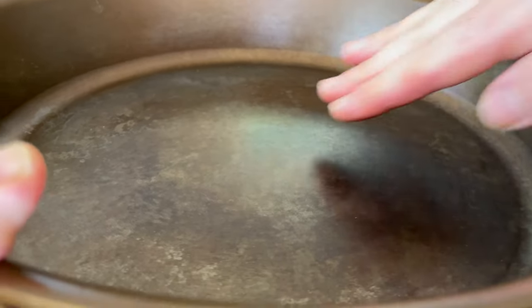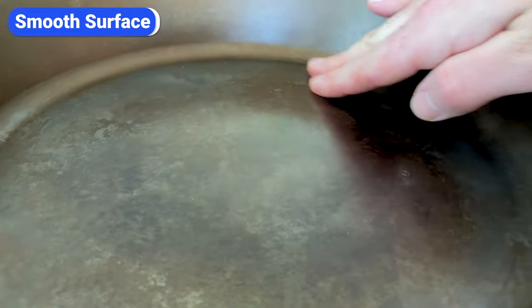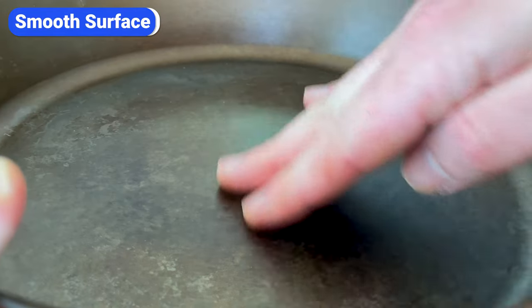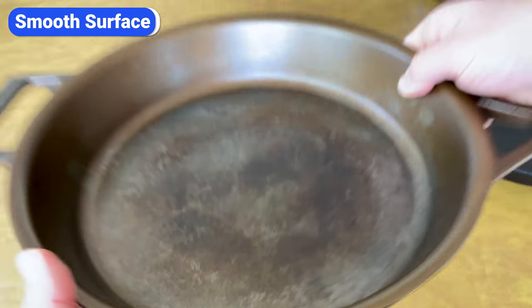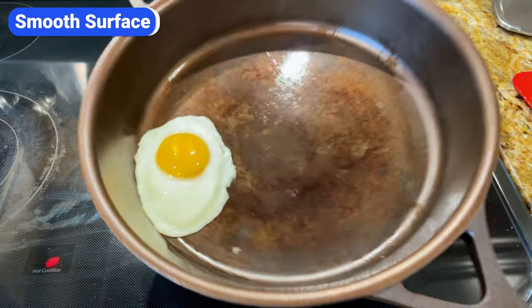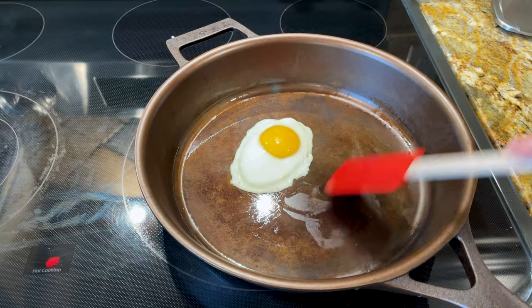If you compare Stargazer next to other brands, you'll notice that the Stargazer cooking surface is significantly smoother. This is due to their proprietary two-step treatment that smooths out the surface while creating enough texture for the seasoning to stick to. Because of this, foods like eggs and pancakes are much less likely to stick and it's easier to clean.